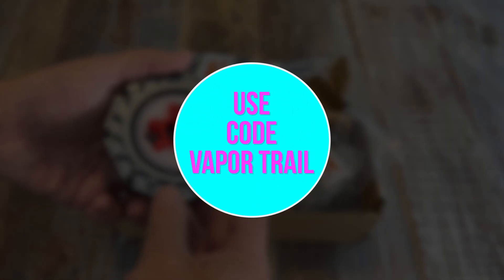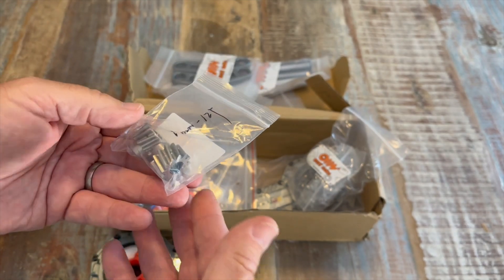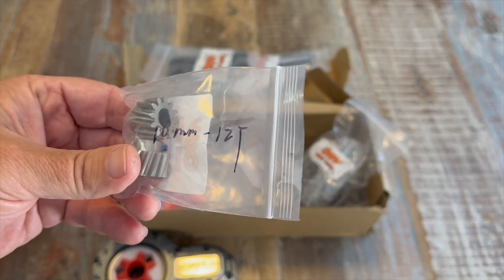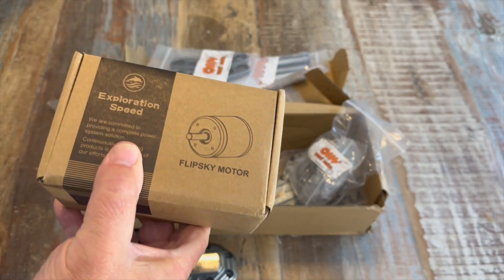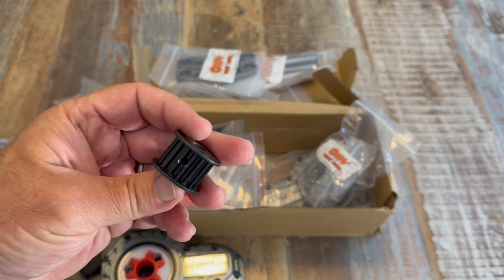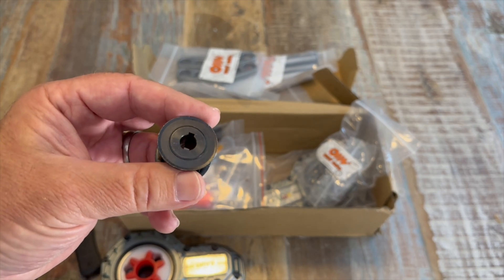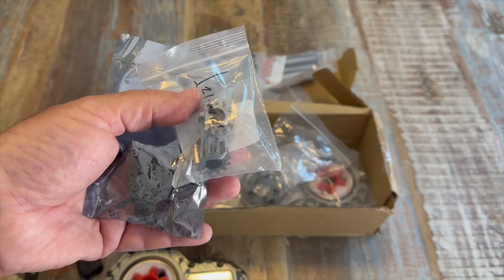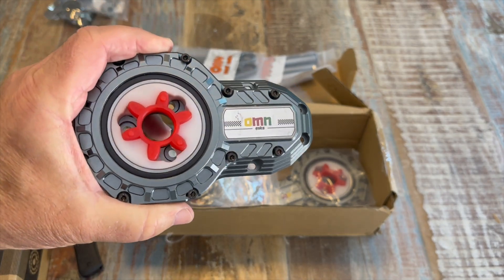I do have a discount code — if you use code VAPOR TRAIL, all one word, you'll get an extra 5% off. Currently they only have these for the D motor shaft, and yeah, that's what most production boards use. I've recommended that they go ahead and make these as eight millimeter keyway or ten millimeter keyway, which is different — that is what these motors are going to be using along with these pulleys. A lot of DIY people think the keyway is better and more secure. So yeah, I've recommended that they make both options, which would make these more universal for people with round motor shafts.